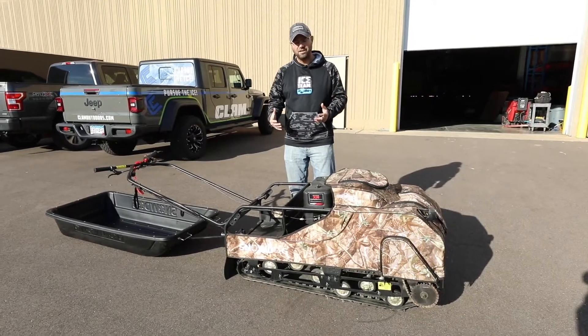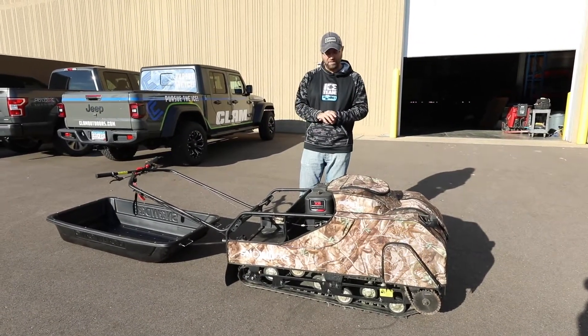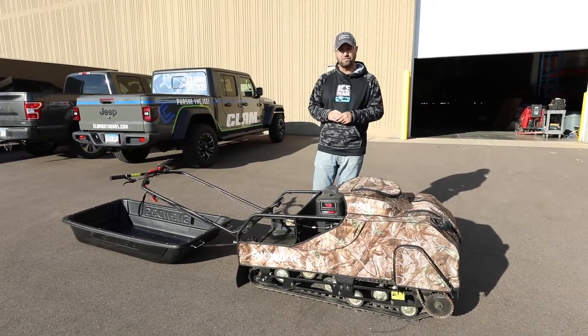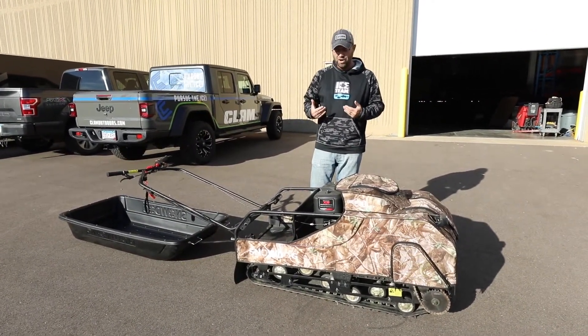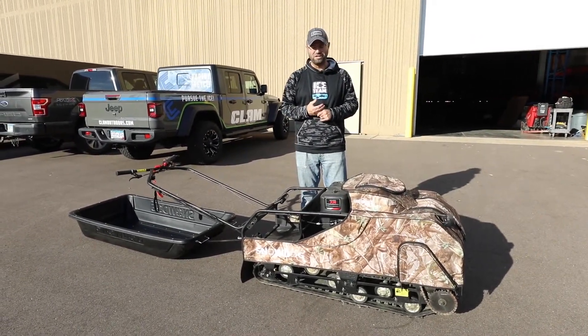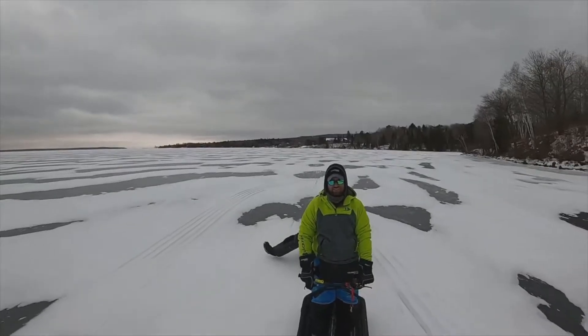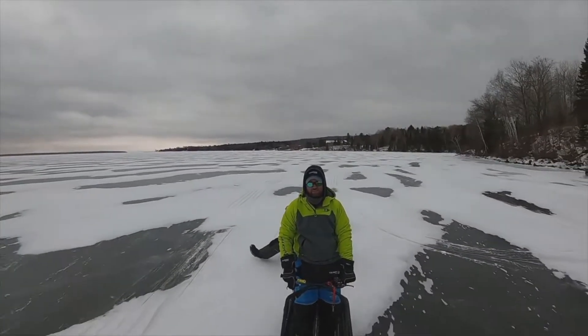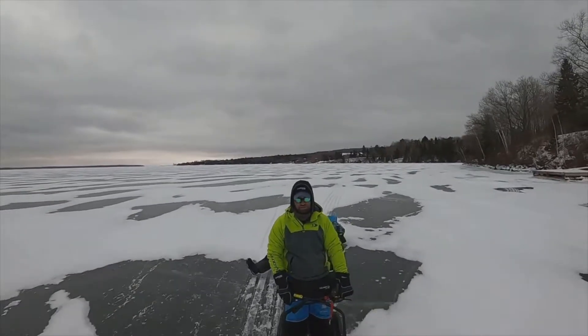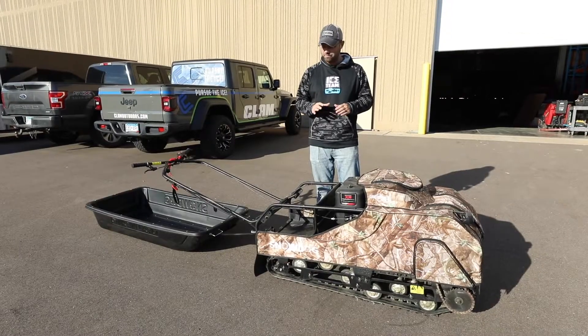The gas economy on these is amazing. We trail rode them for a weekend just to see how long we could go, and we cannot burn a tank of gas on a hard day. They're very efficient — especially with fuel costs skyrocketing, this is great. We can run long distances and it's very fuel-efficient.